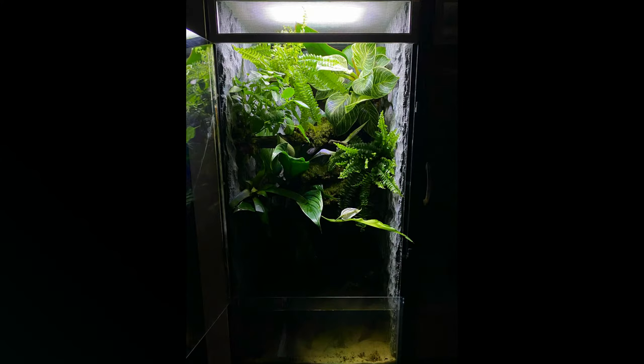As you can see, this enclosure is not looking so well. It was once a beautiful paludarium, but it has since fallen apart. So today I'm going to bring you along with me and we are going to test my skills and see if I can make the ultimate Vietnamese mossy frog paludarium.